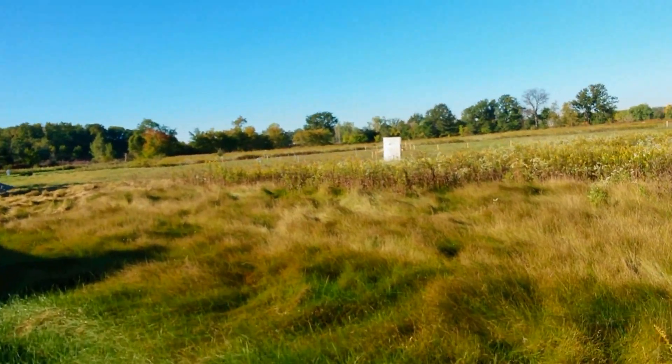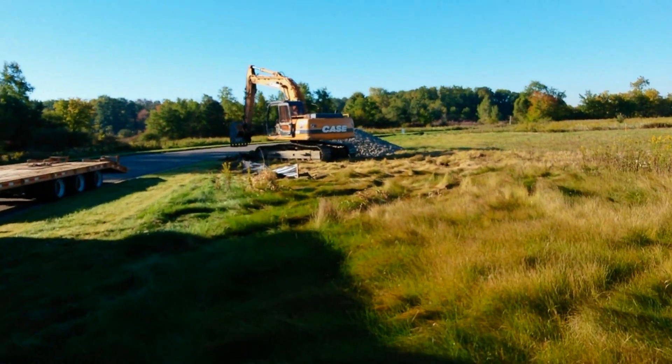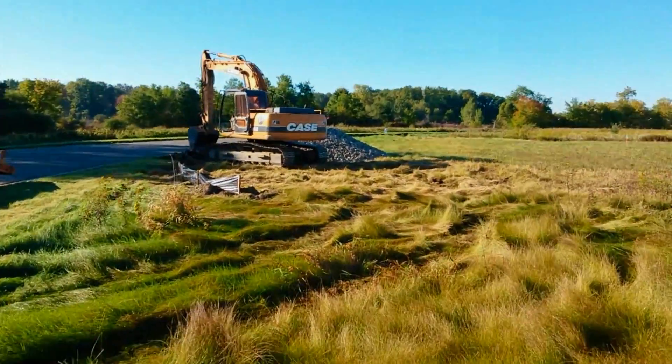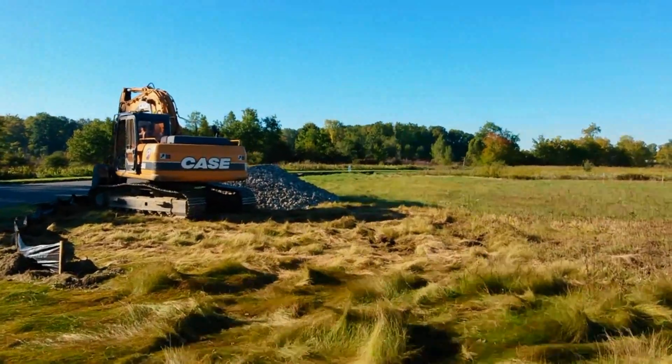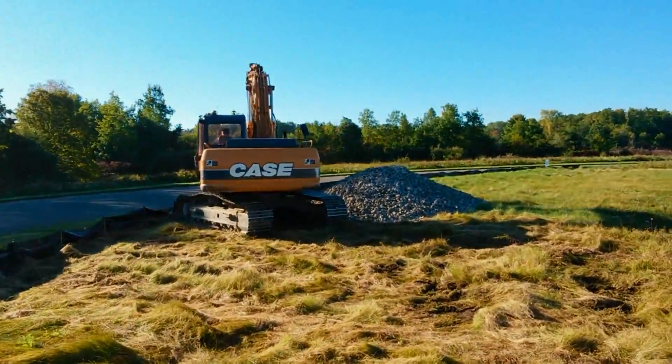Now let's walk over here and take a closer look at our basement. I've got Paul in the excavator right now — he's cutting in the driveway and then he's going to put the crushed concrete in. That'll be the construction drive that will serve the site until they put the real drive in.